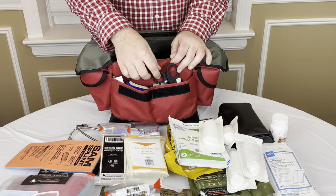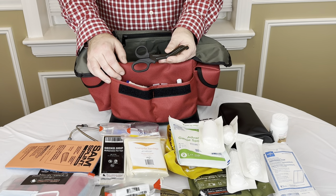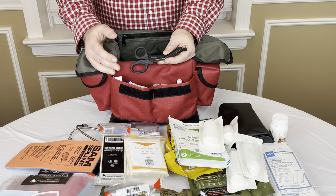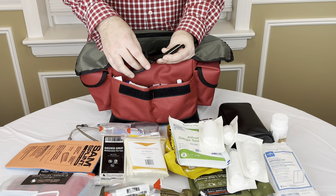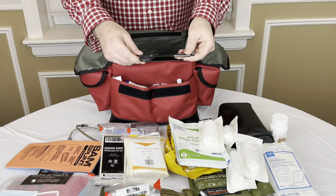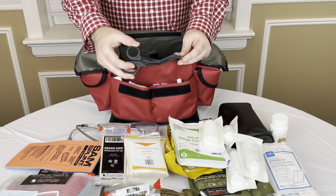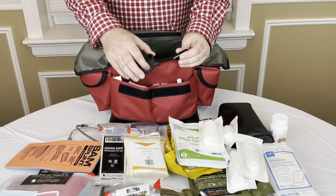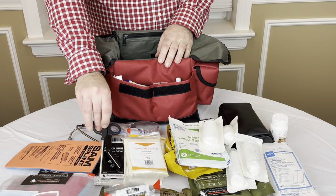Moving on to the front pocket, just a pair of shears. Maybe you have an injury, some type of wound or hemorrhage, and you need to access it. Maybe the person is unable to take off their shirt or pants, wherever that wound might be. Just a nice pair of medical shears can cut that right off. This was a little more expensive — about $7 or $8. You can get shears online for $2 or $3. I chose to spend a little bit more to have a slightly higher quality and slightly smaller pair of shears, just so it fits in the bag nicely.